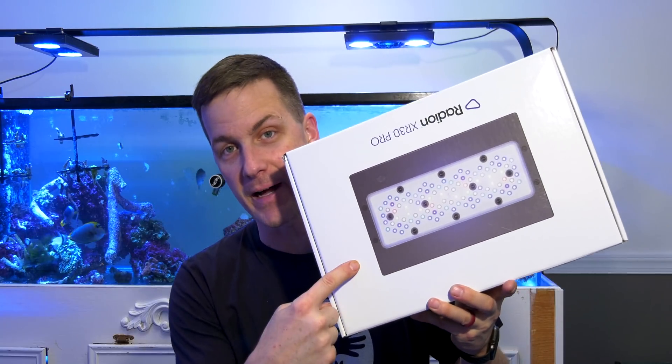I'm Mark Calley, Mr. Saltwater Tank, coming to you on behalf of saltwateraquarium.com. Today's Mr. Saltwater Tank Reacts video is a first look at the Ecotech Marine Radeon G5.